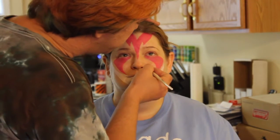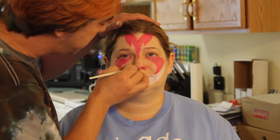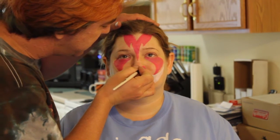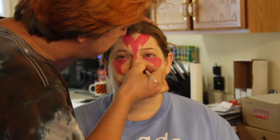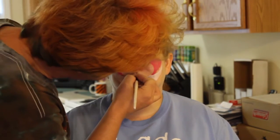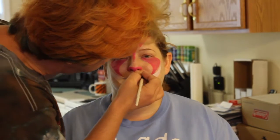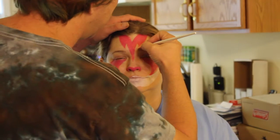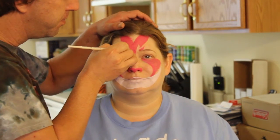First of all, I'm going to do the nose — just a little bit up underneath. You're not going to take it down just like a regular cat. And then where the eyes are, I'm going to do sort of like a reverse teardrop.